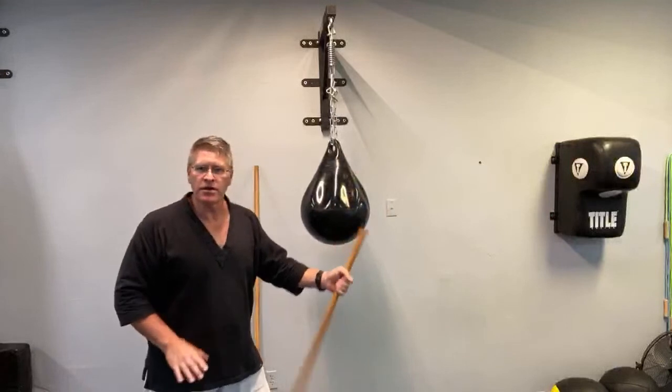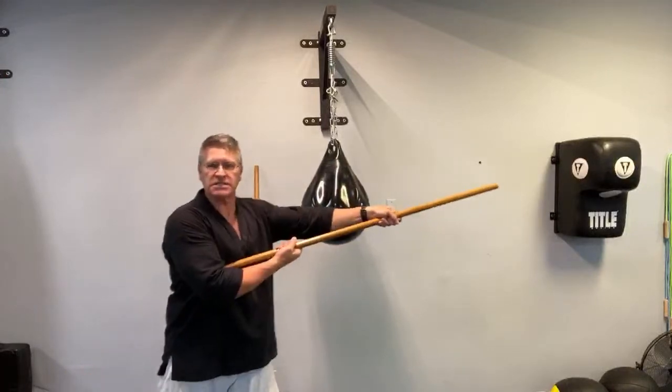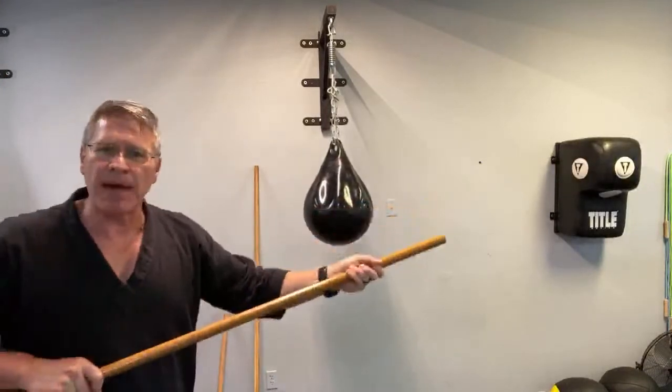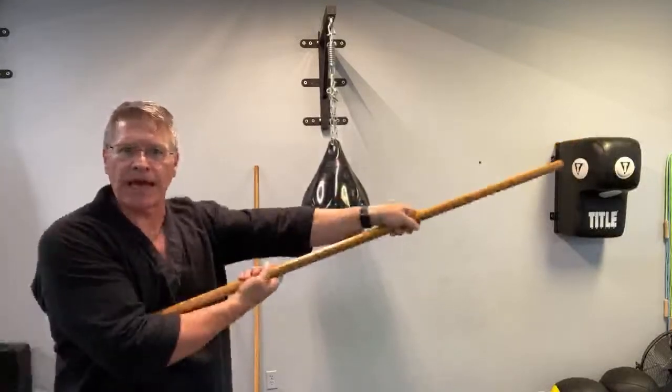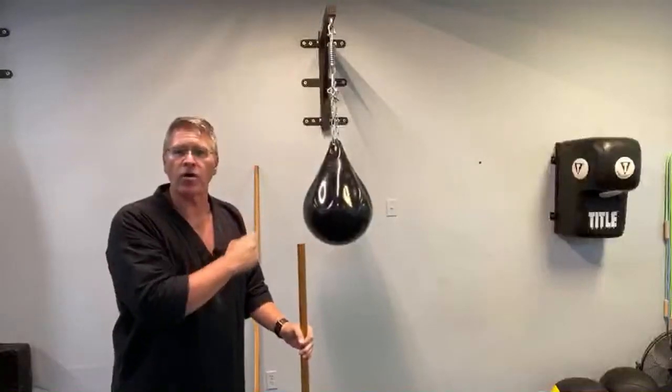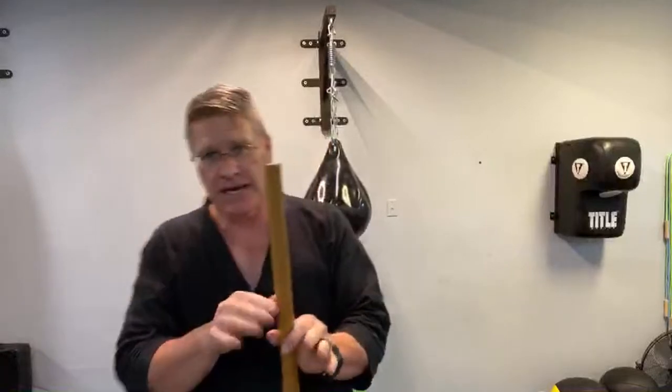With the jo, I do the same motion — it pops into the backhand thrust. The big difference here is I'm adding extra reach by sliding the staff through my hand as I turn it over. You can do that with the bo too, but it's not as necessary because the bo is such a long piece of wood. Train with the jo, and if you want to carry a nice-looking hiking stick in public, that's perfect.